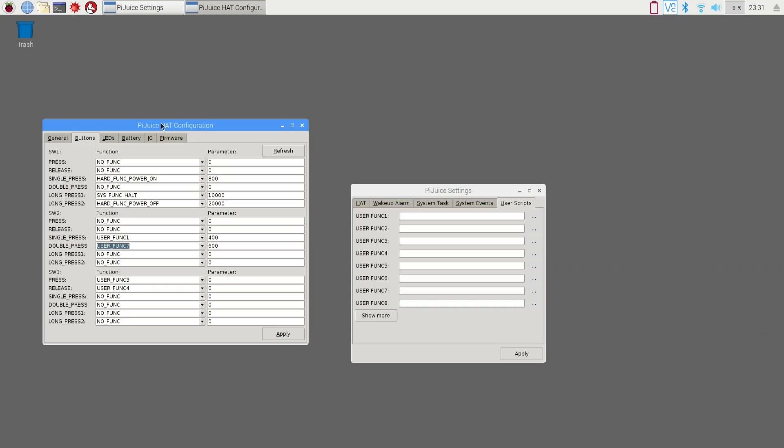Right now, before I run out of juice, I'm going to plug it in and you're going to see the icon change as soon as I plug it in. And here we have it — the icon changes showing it's charging and it notifies the board.